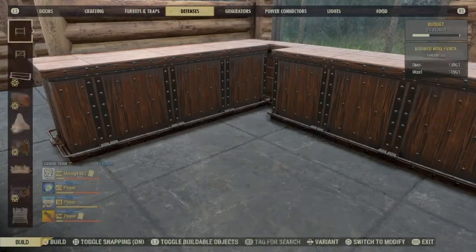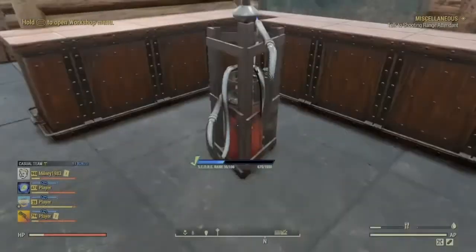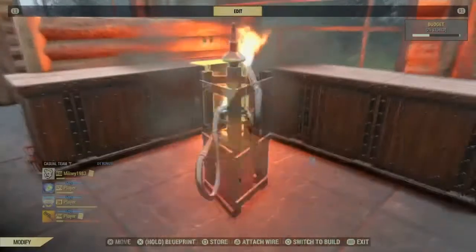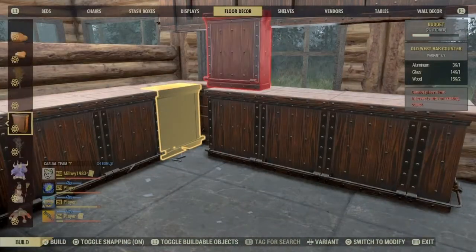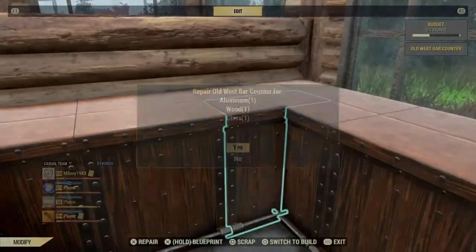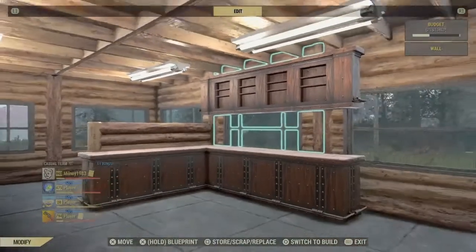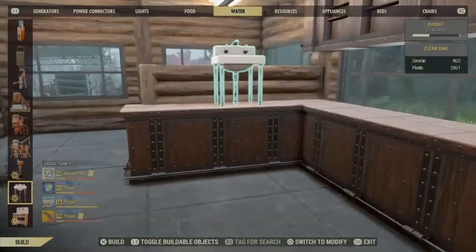Next I'm going to build the base units, and with that last one I'm going to need to get the trusty flamer out again and burn it so you can blend them. There you go, base units done.